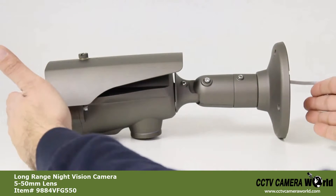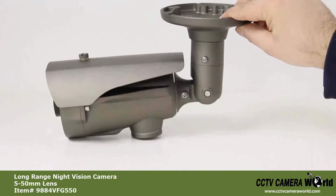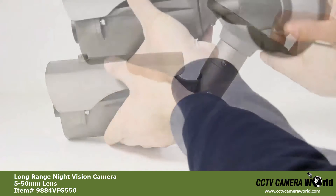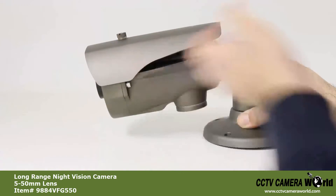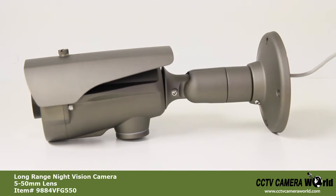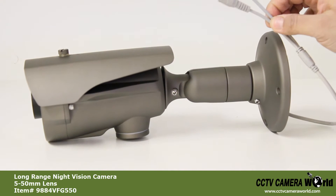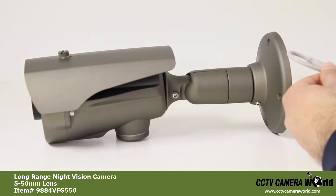The 3-axis bracket can be adjusted to mount on any flat surface. The bracket also serves as a vandal-proof casing for the power and video cables. Once you have connected the cables, you should stuff the excess cable up into the bracket.